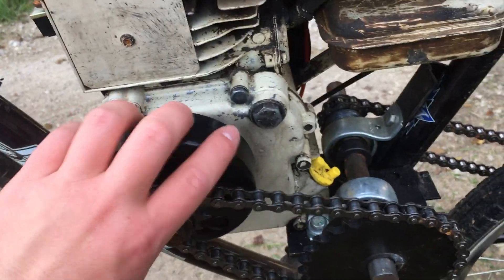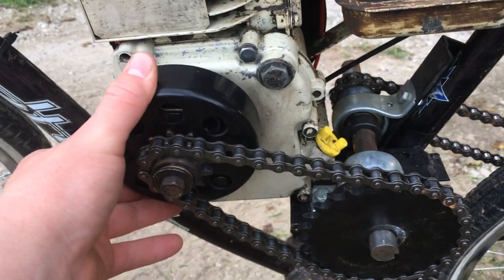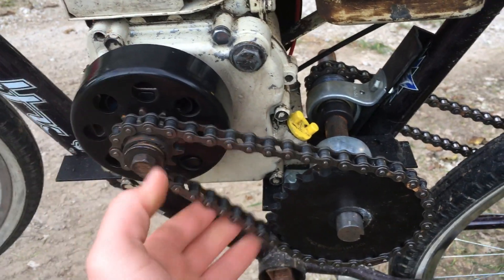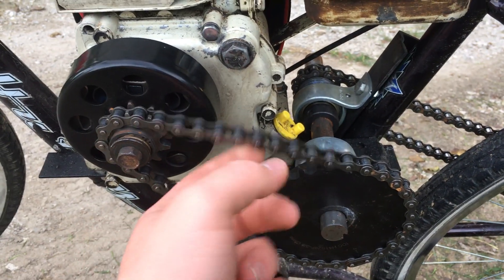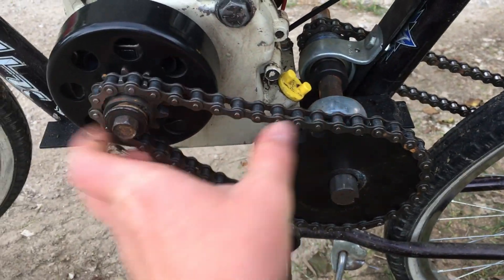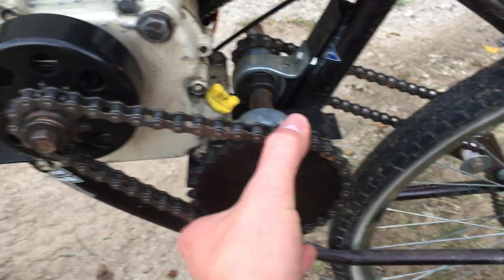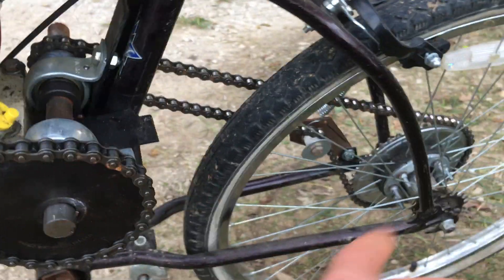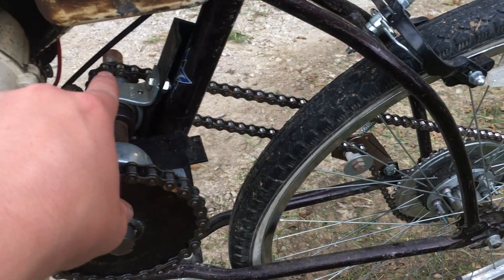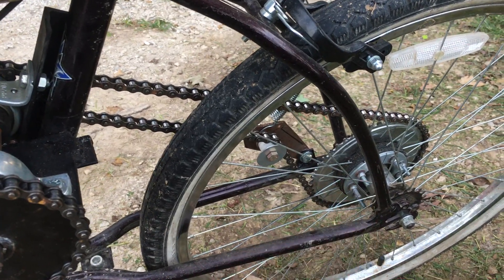On this side I've got a clutch — a basic clutch you can get. And right here this is a 10 tooth clutch. This is a 28 tooth here. Over here is a 10 tooth, over there. And down there is a 48 tooth, I think.